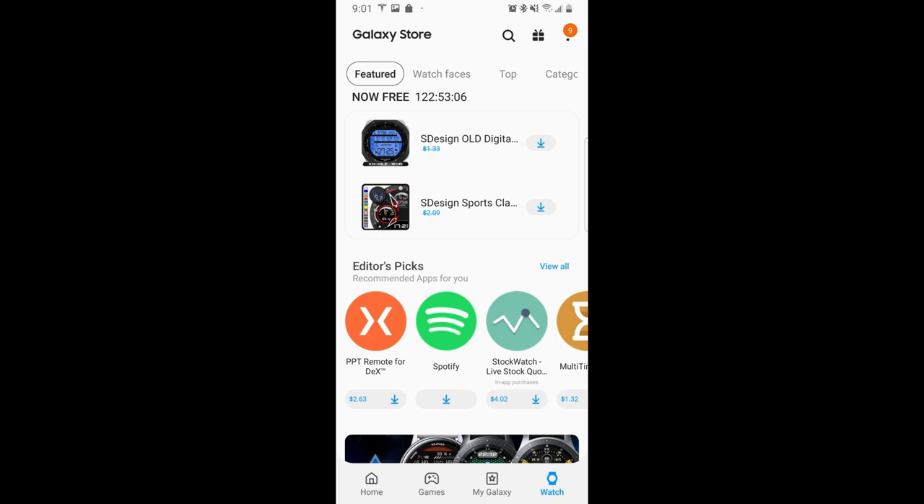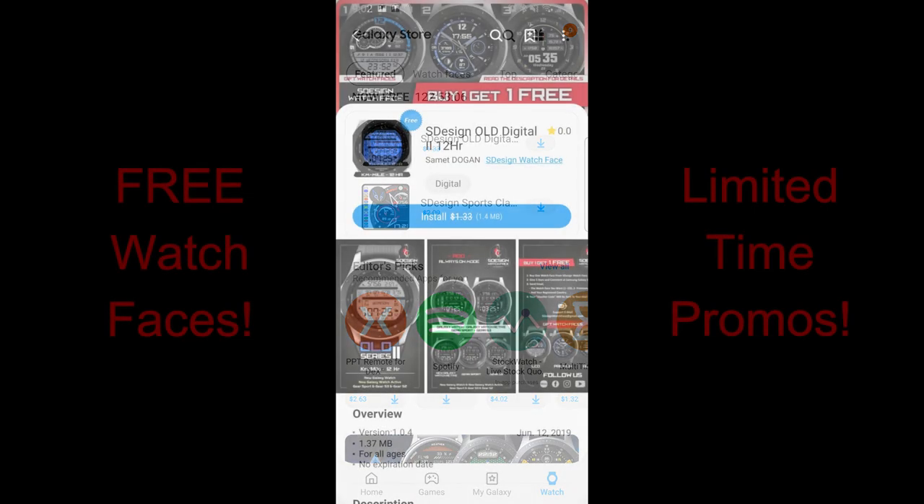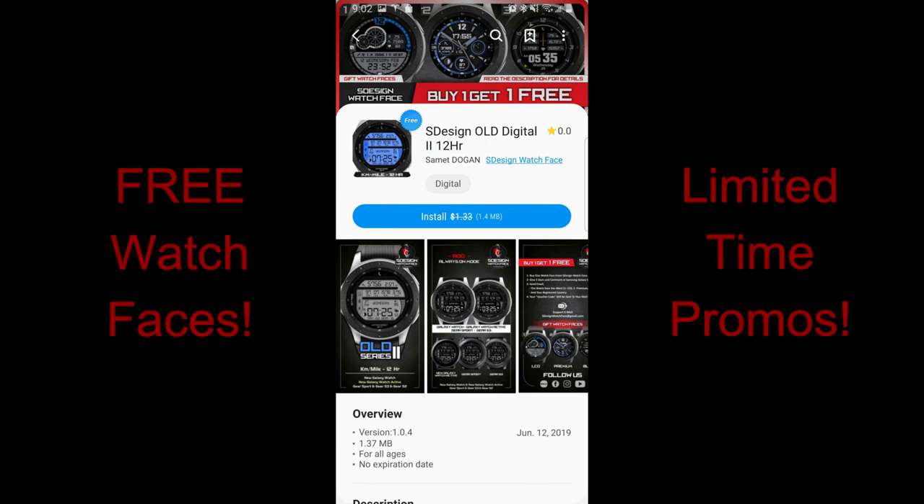Hey guys, welcome back to Jibber Job Reviews and the start of a new week. On Saturday I shared my top free watch faces of the week, and unfortunately some of you missed out on a couple of the faces as they were on very limited time promos, so you're going to get a chance to grab a couple freebies here.